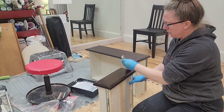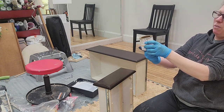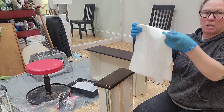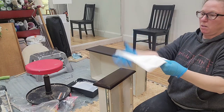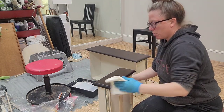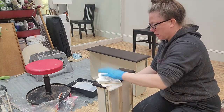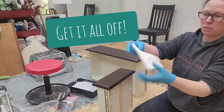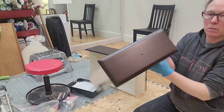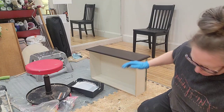The directions on the can say to leave it set for maybe 15 to 20 minutes, but for this particular purpose I'm just going to take a shop towel, fold it into fourths, and wipe it off. You want to make sure that on your final wipe you get all of it off. Then I always fold it over to get a new clean side and do a final wipe.